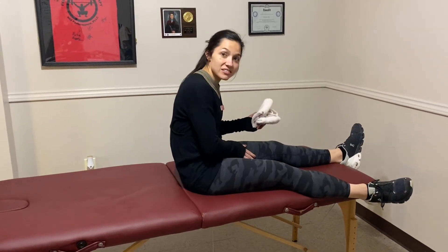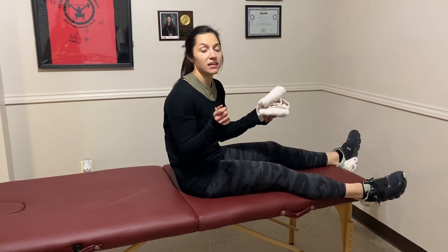Dr. Caitlin here. We're going to be going over a hip adduction isometric, which means that we're going to be using our hip adductors in an isometric contraction — meaning that it's under tension, but the muscle is not moving. We're not going through a full range of motion.